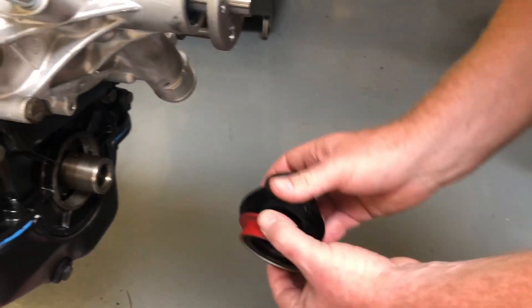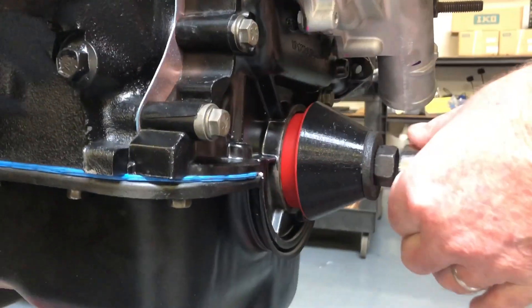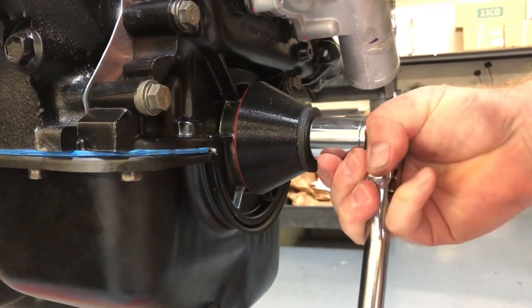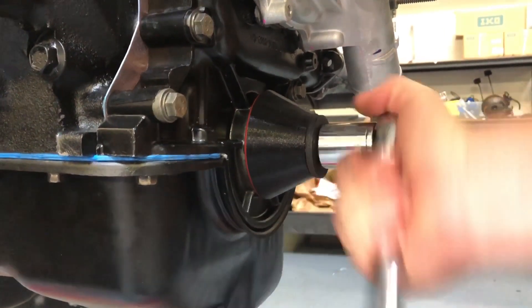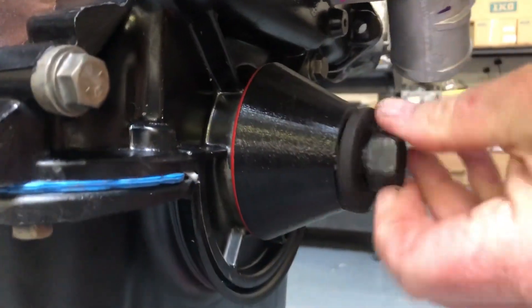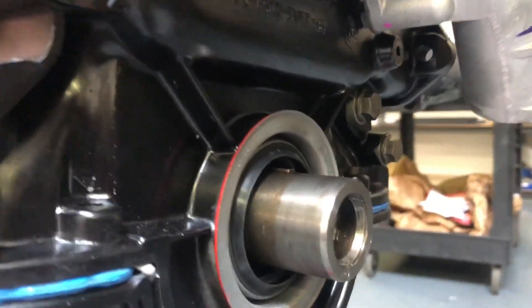We're matching the seal to the tool, inserting the tool on the crankshaft, and tightening a bolt in the end of the crankshaft to push the seal on. Loosen the bolt after the seal is all the way in. Pull the tool off and you'll notice we have a perfectly installed seal.